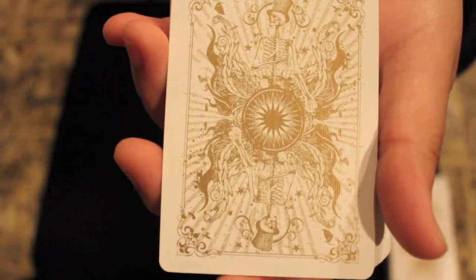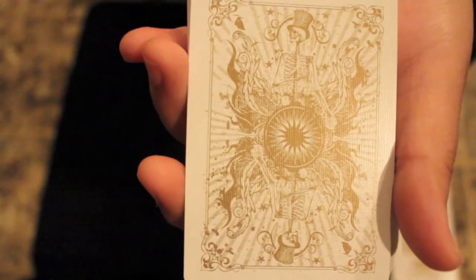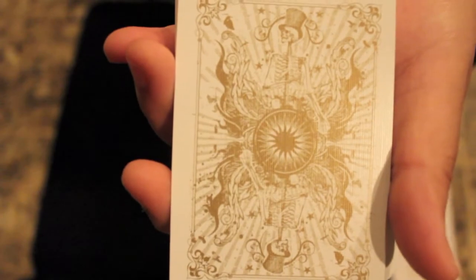It has gold metallic inks on there. I've never really felt that the contrast between the white and the metallic gold made the gold pop very much, but this deck does have a lot of that gold on there, so it stands out pretty well.